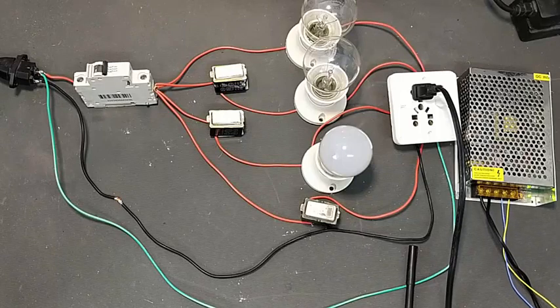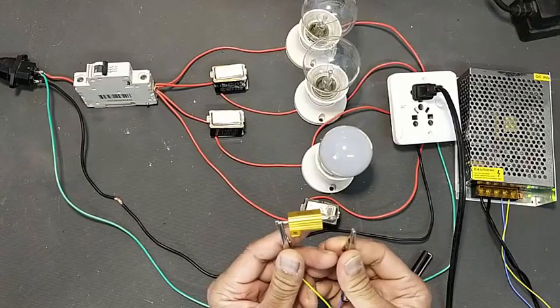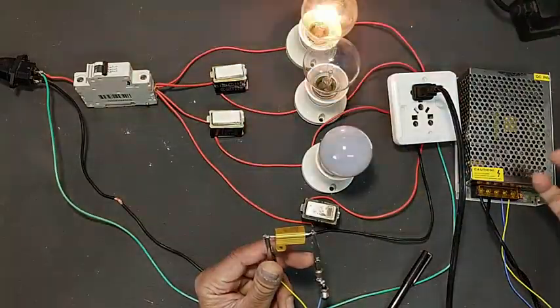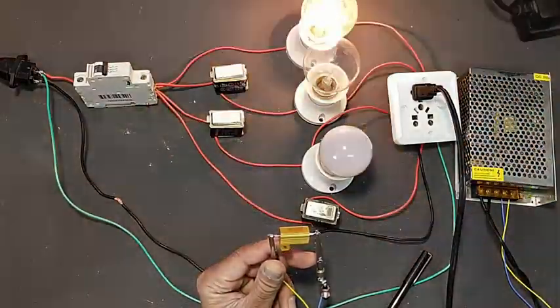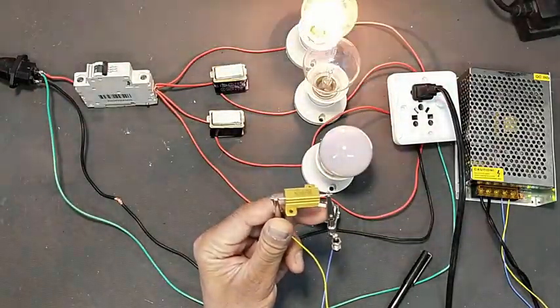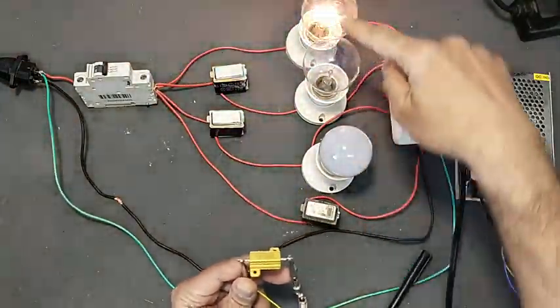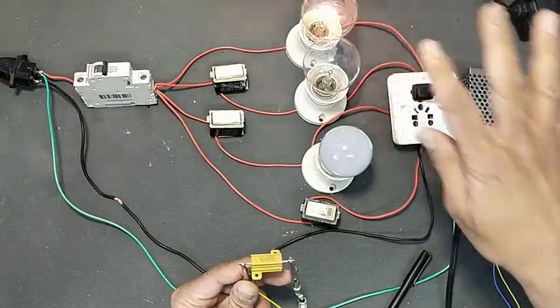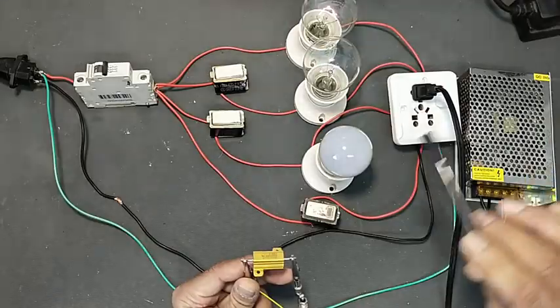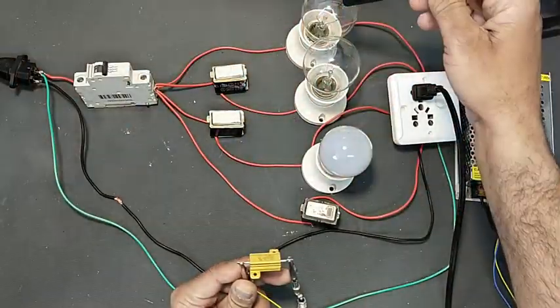If I want to test this power supply with a load, I will connect the load now. The power supply will try to draw more current to fulfill the requirement of this load — this power resistor. At that time this lamp is limiting the current. Anytime if there is a short circuit in the power supply or something is wrong, this lamp will glow brightly.